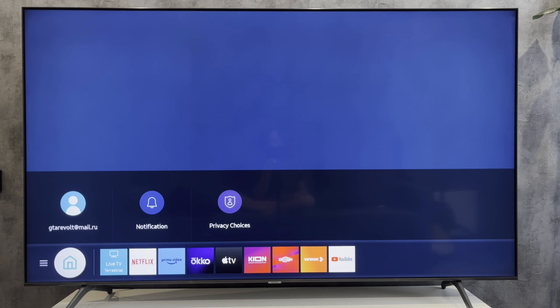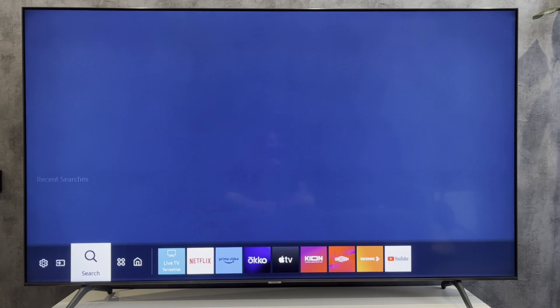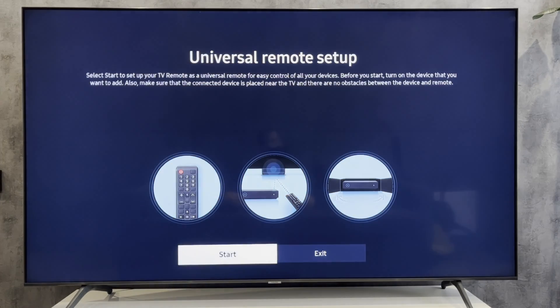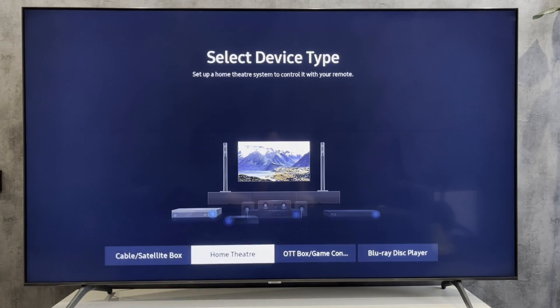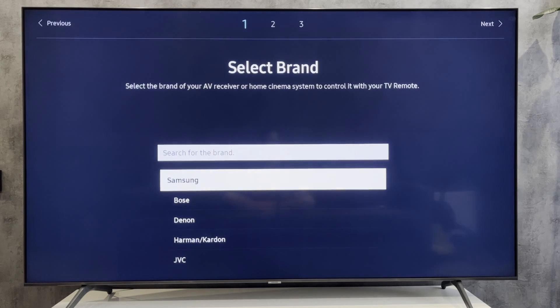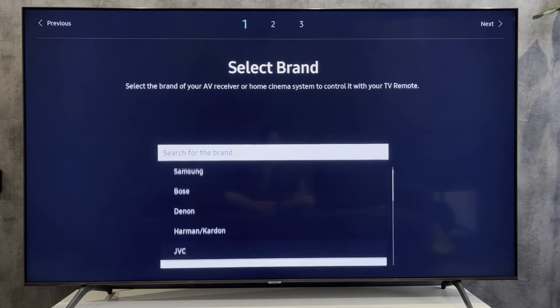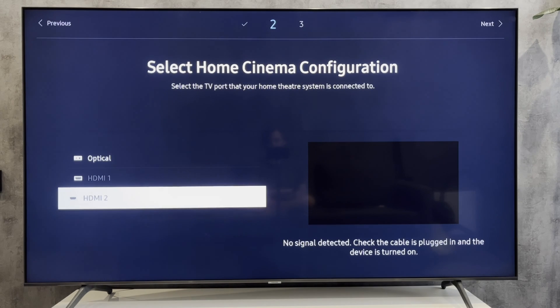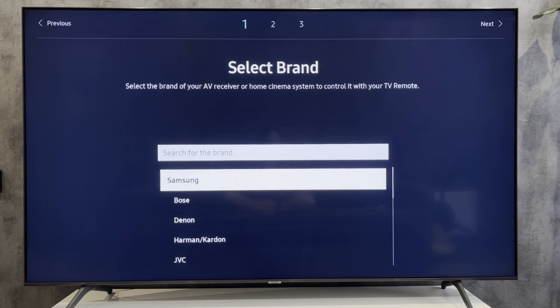Open Source, then Universal Remote, then Home Theater. Select your soundbar brand, select HDMI ARC input, and complete the setup of the universal remote control.